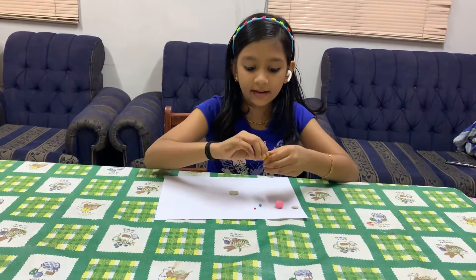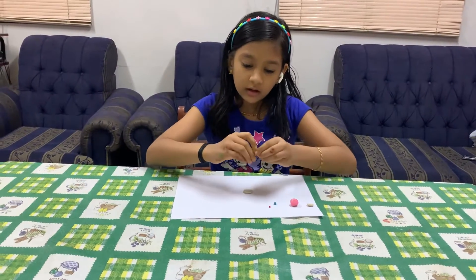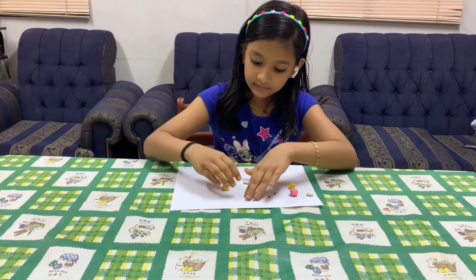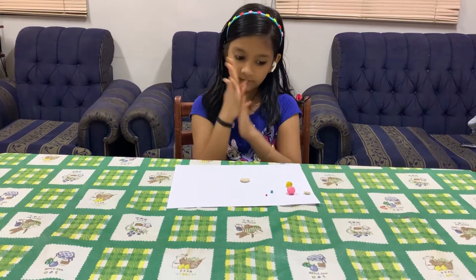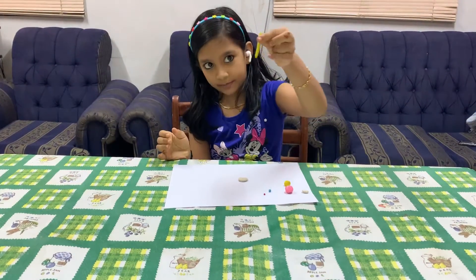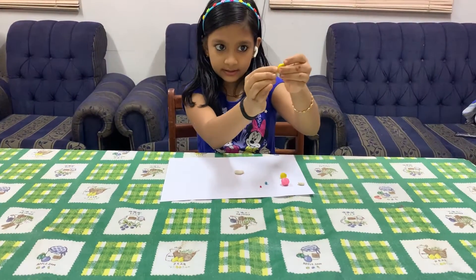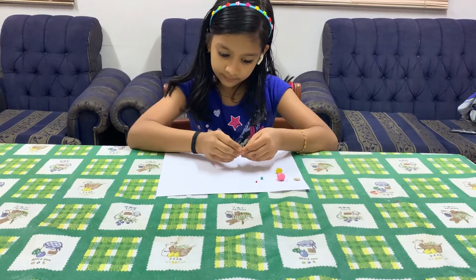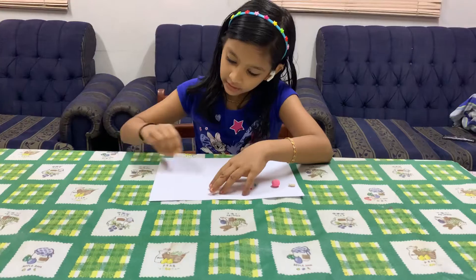Now let's make the hair. For making her hair we need to take yellow color and divide it into two parts. Now make it in this shape, then bend it like this — a cute curl will come. Do the next yellow color the same.